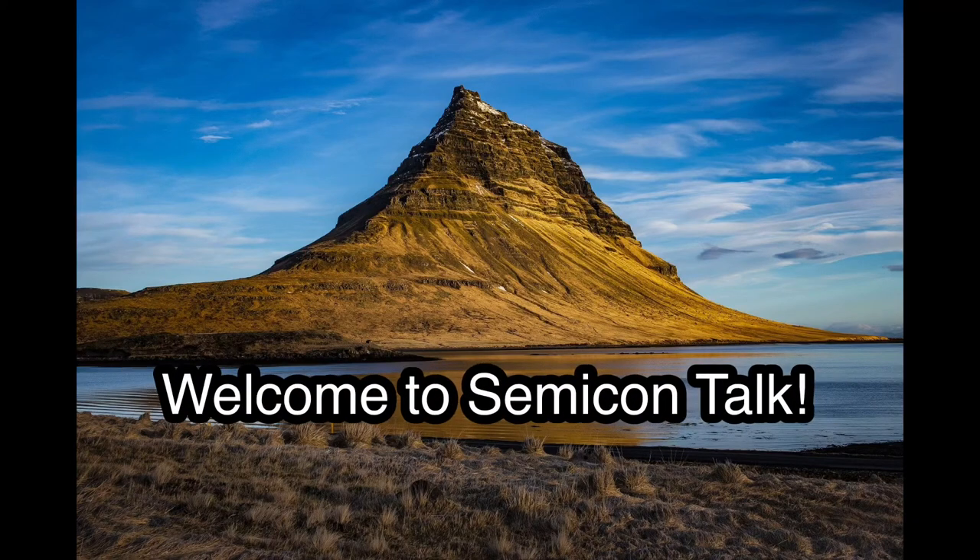Hello everyone. Welcome to SemiconTalk. One of my subscribers asked about Flip Chip Package Substrate and I decided to make an episode for that. So let's talk about it.